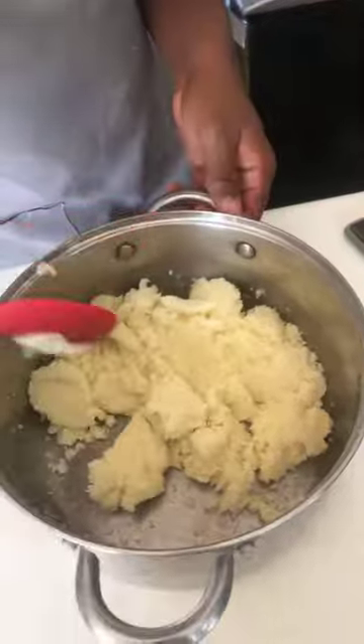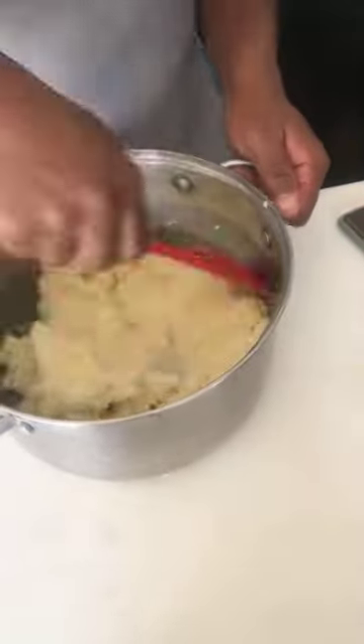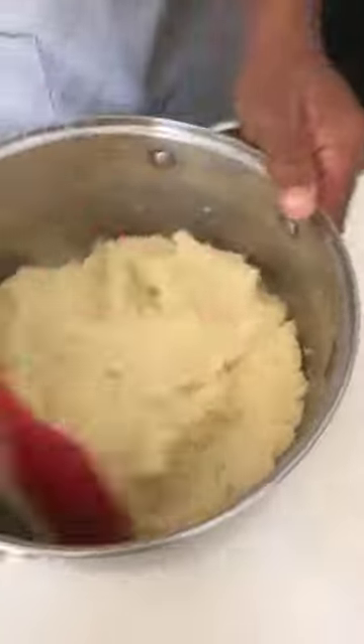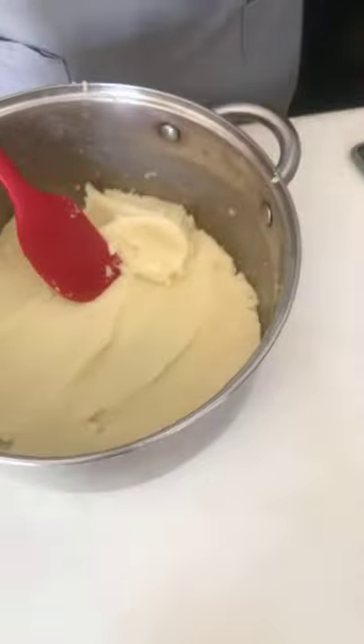Look at how smooth this is — so smooth! You can get a potato ricer too, that works wonders. I'm putting this back on the heat on low, so it allows more of the water to evaporate.